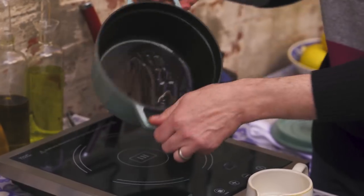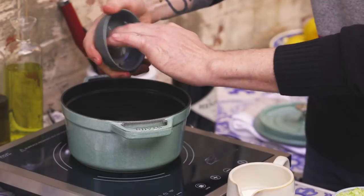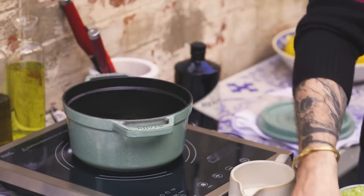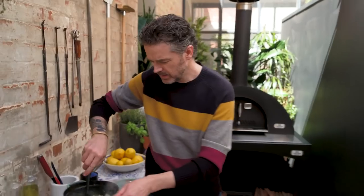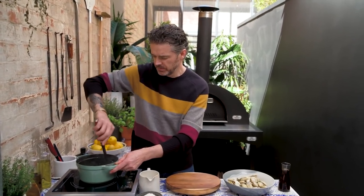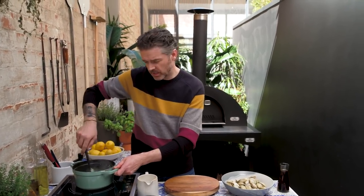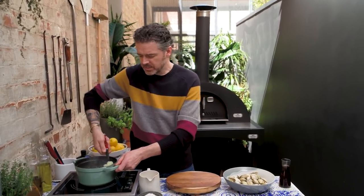A little bit of grapeseed oil in the bottom of your pan, and then in we go with our onion, garlic, and celery. I don't want any caramelization here, so I've got a low to medium heat going on. I just want to cook the celery, onion, and garlic together until they go translucent.